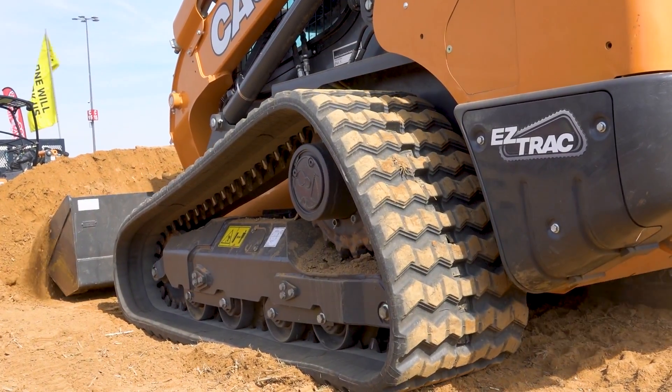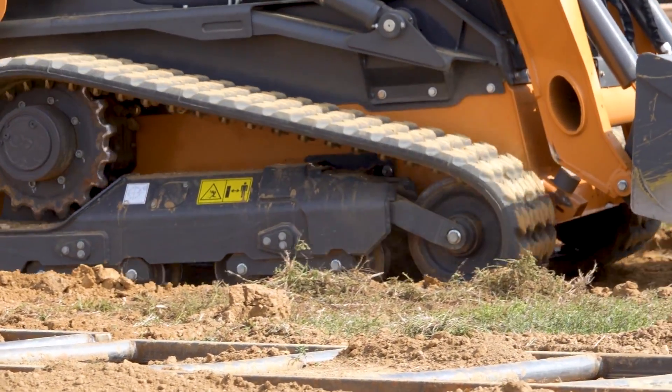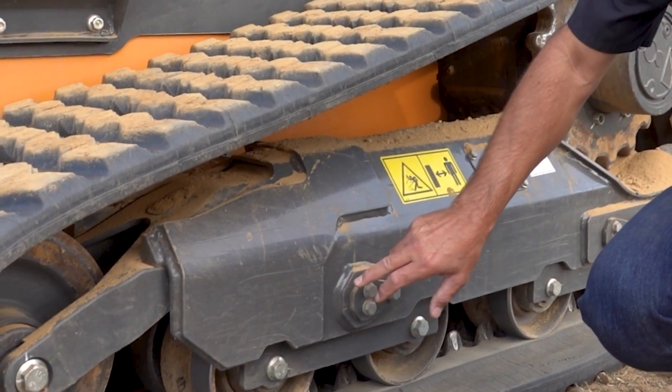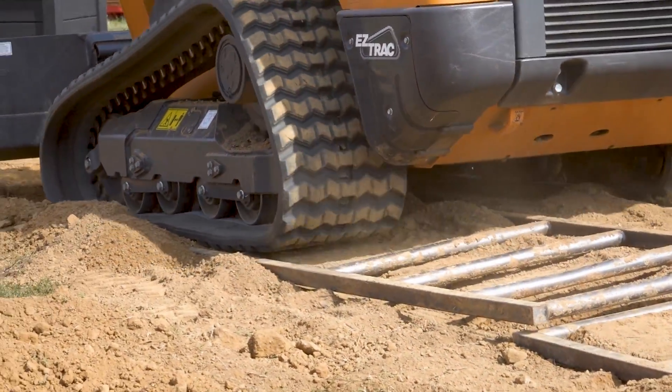This is a bogey wheel system where we have pairs of rollers that are going across and they actually pivot. So you get a little bit of pivot right here with this system at this point. Notice this point is maintenance free. We have a pair here, a pair here, and then on the extra large frame we have another set in the back.